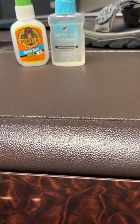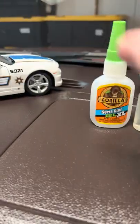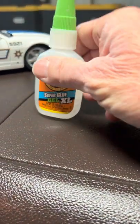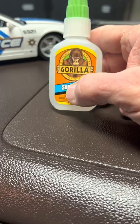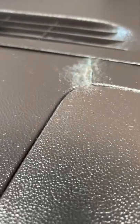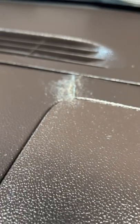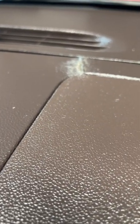One is the Gorilla Glue Super Glue Gel XL — this one right here. This is a great glue. If you want a hard finish where it's not rubbery and you can get away with that, it's great. Like my dash here — my dash on my Yukon just keeps cracking over and over again. And I did a pretty decent job with it.